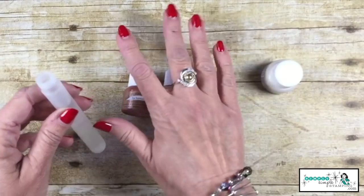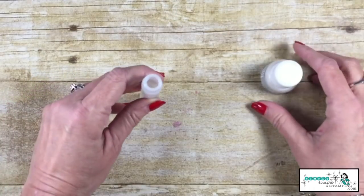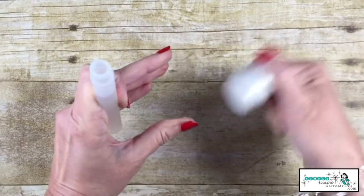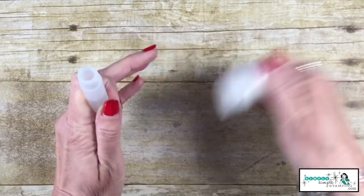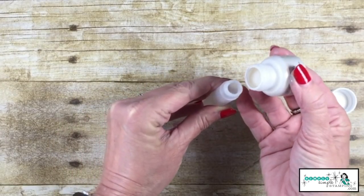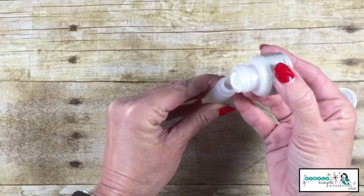For this one I'm going to use the frost white. Any of them will work, but let's do something really pretty with this frost white. First thing, we've got to give it a good shake. There's a little ball inside there that's going to help mix up my paint nicely.